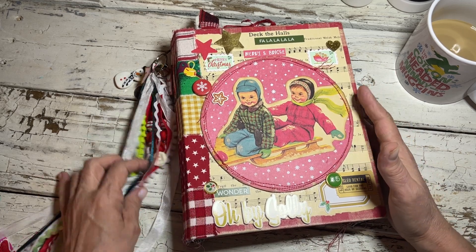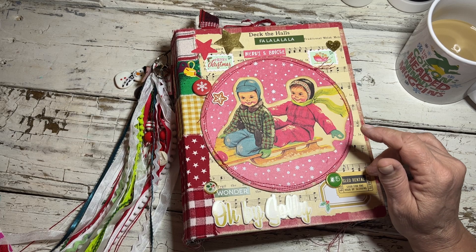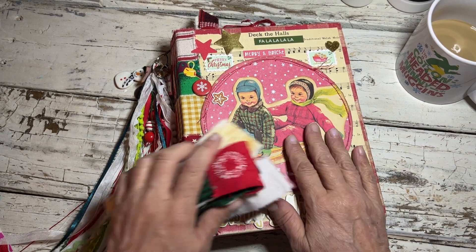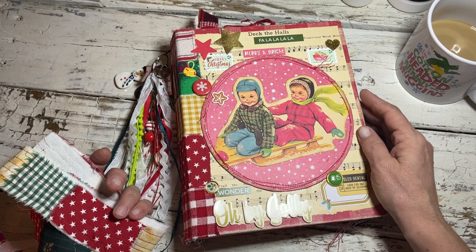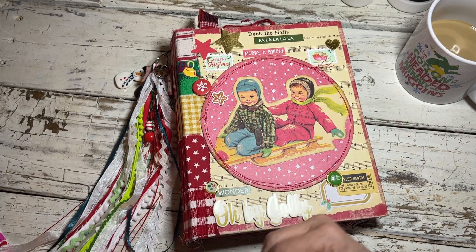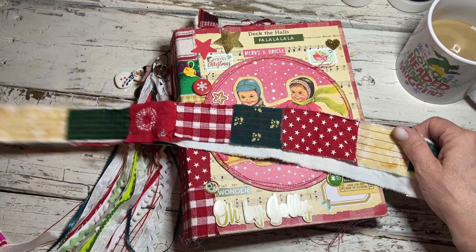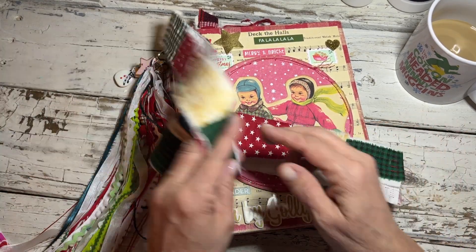I'm also making a record of it because I forget — and I don't know about y'all, other folks that make journals — but when you make stuff sometimes you just forget. If you don't have a record of it, you forget what you even did. So anyway, it is finished, and here's the tie — I just don't have it wrapped around it right now.